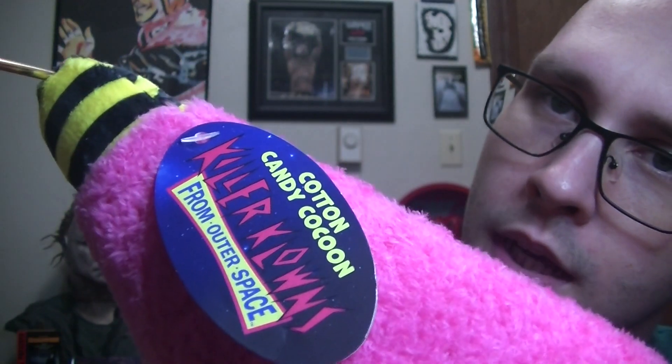There's the official tag. It has a little hook you can hang it. Pretty cool. About size comparison with my big head, you can kind of get a gist of how big it is.